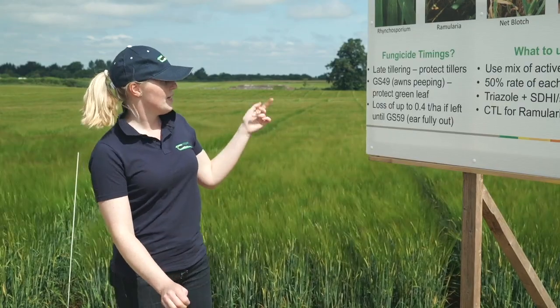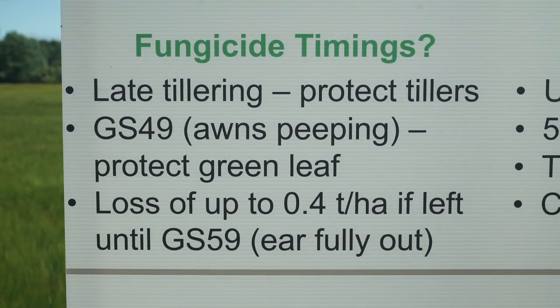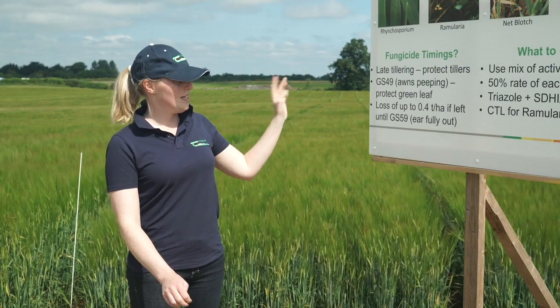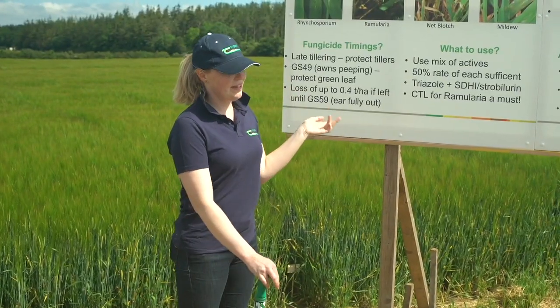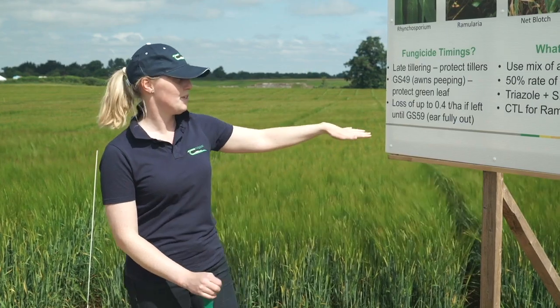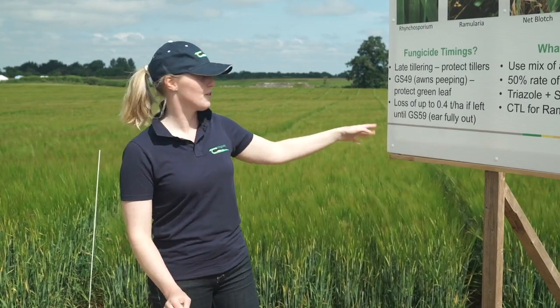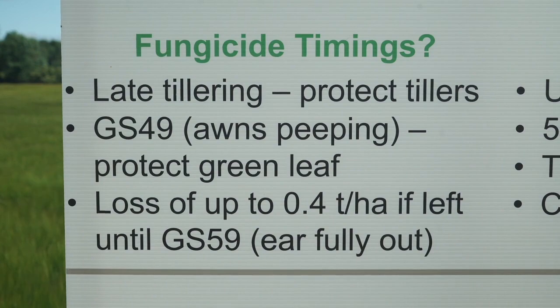The second fungicide is applied at growth stage 49, when the awns are peeping — just about an inch or an inch and a half above the ligule. The idea for this spray is to protect your green leaf area and your awns, because the more green leaf area you have, the more photosynthesis you'll have for grain fill. If you wait another two weeks for your ears to be fully out at growth stage 59, we have found that you can lose up to 0.4 of a tonne per hectare.